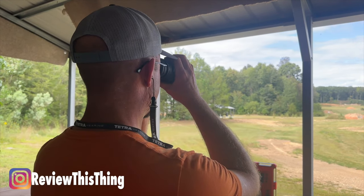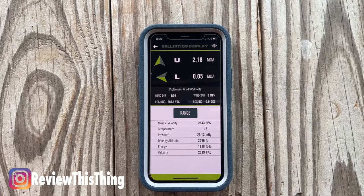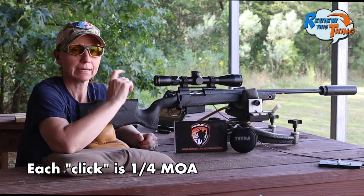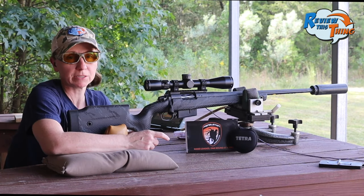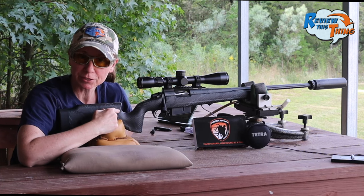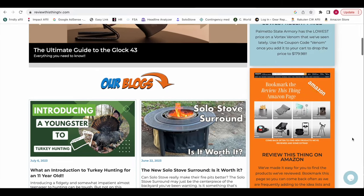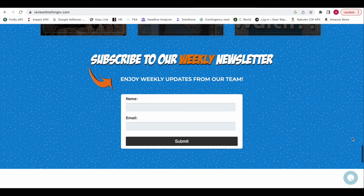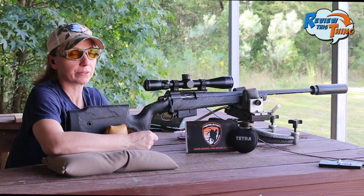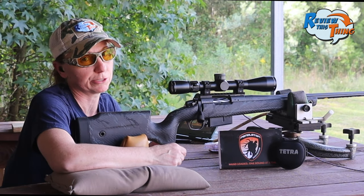We used the binoculars, ranged the target, and synced it with the app. When you range the 300-yard target, it says we should go up 2.18 MOA — so we went up 9 clicks on the scope. Pretty much no wind today, so it shouldn't affect us left and right very much. Before we shoot at 300 yards, a quick note: when you finish watching this video, head over to ReviewThisThingTV.com and subscribe to our newsletter for weekly updates.